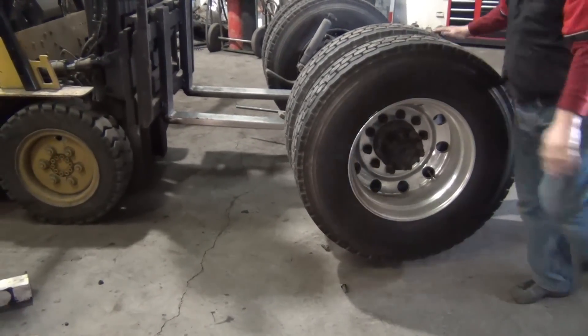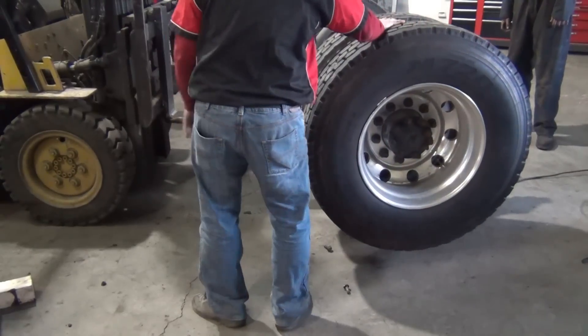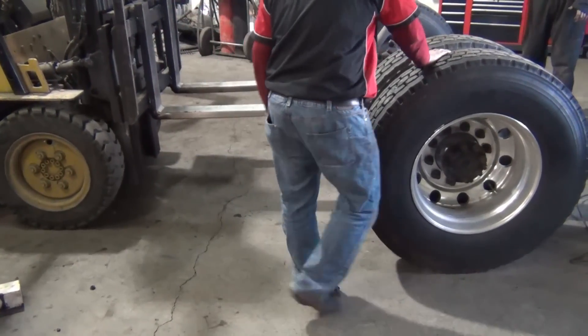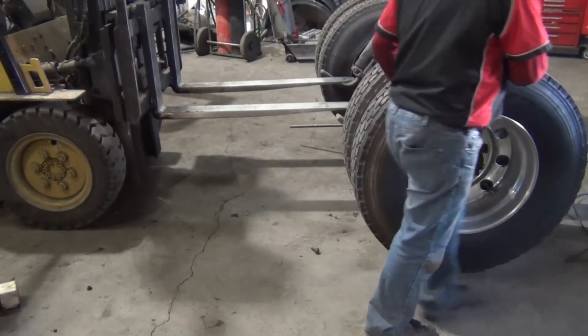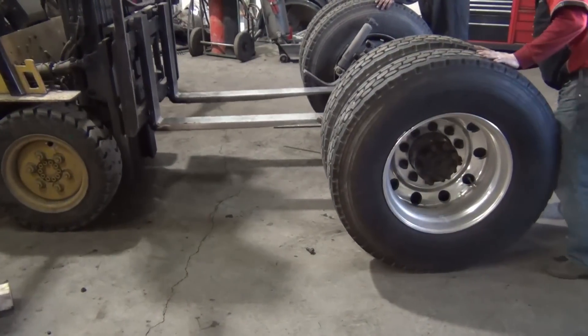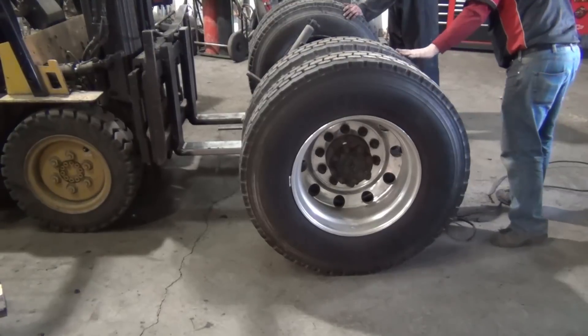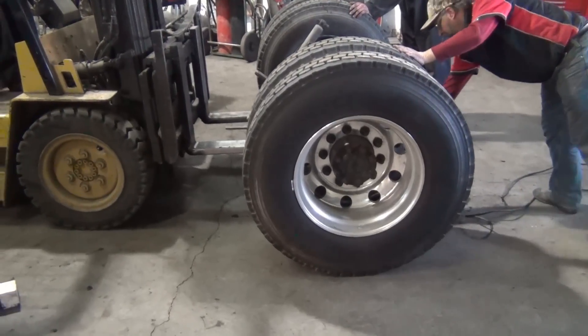Okay, now tilt your force back, tilt it back. All the way back. All the way back. Hold it. That's good. Perfect. Now you're on there.